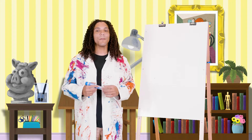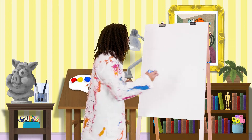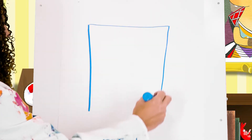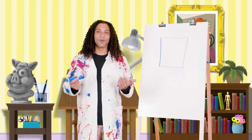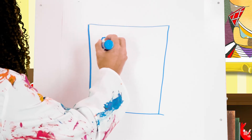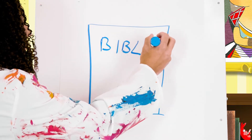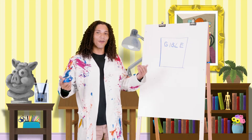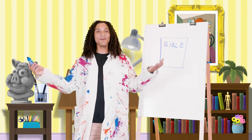You can draw a Bible by making a rectangle like this. Now I'm going to spell out the word Bible on it. B-I-B-L-E. Bible.